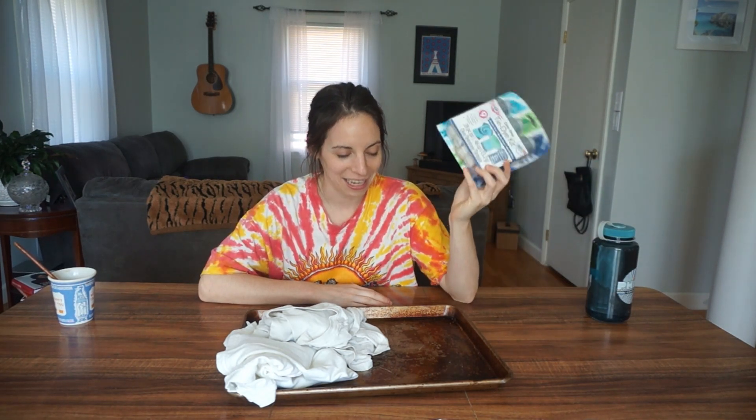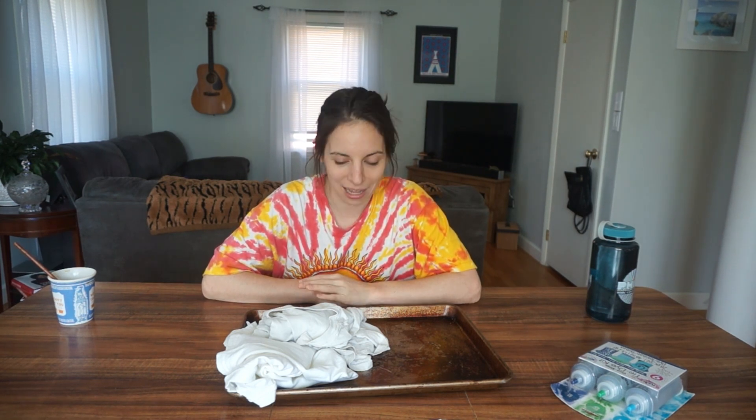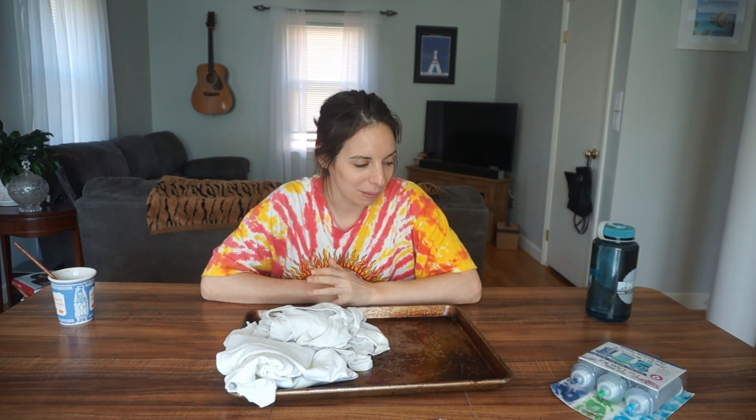I've only done tie-dyeing once in my life, and it was for this big work off-site. They had a whole let's-tie-dye thing. I got to the tie-dyeing late, there wasn't a lot of dye left, and I asked my coworkers, like, I don't know how to tie-dye, any tips? And they're like, no, just go with what you feel. I must have asked like three times how do I do this. No technique required. So I made a shirt, and I'll show you the shirt.